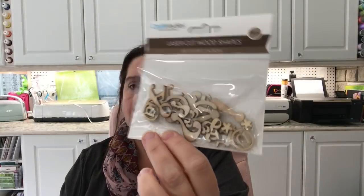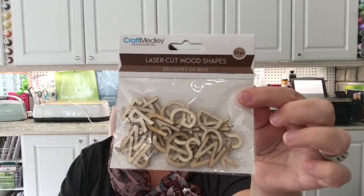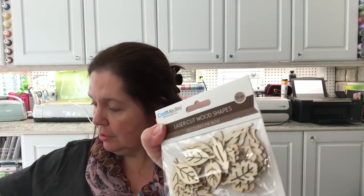Here are some more laser woodcut shapes — basically punctuation: question marks, exclamation marks, ampersands, multiplication signs, asterisks, and the symbol for 'and.' Fun stuff. They also had capital alphabet letters, so I got that. And more music notes and leaves — I really love the leaves. That's it for the laser woodcut shapes.